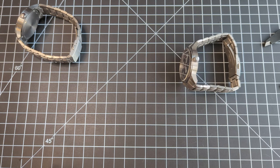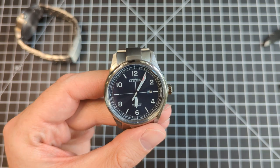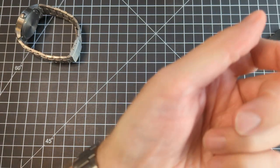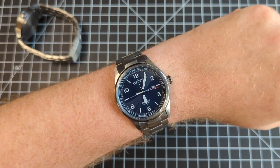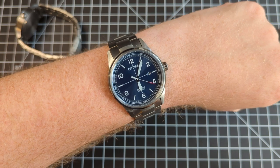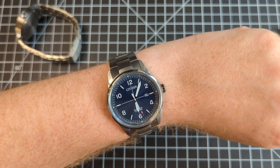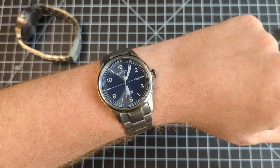If you happen to like Citizen or Japanese watches in general, consider subscribing — I have a whole bunch of videos and I'm making more. I have a 7.5-inch wrist and the 42mm fits pretty well. It's not 38mm like a lot of enthusiasts want, but they could have very easily made it 44 or 45mm, and I'm glad they didn't. Looks really nice.